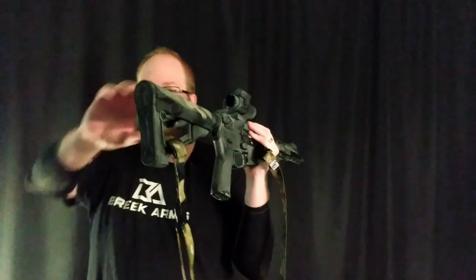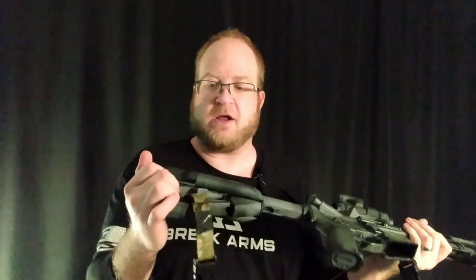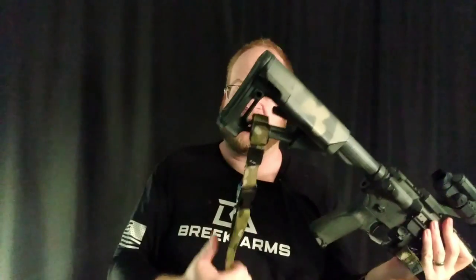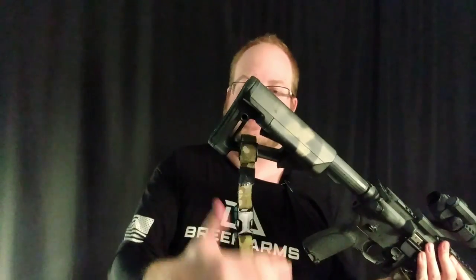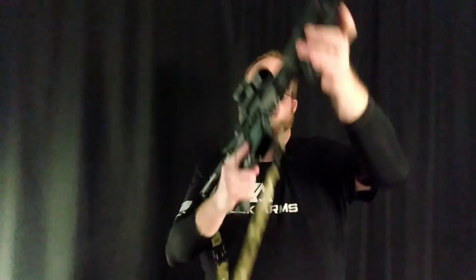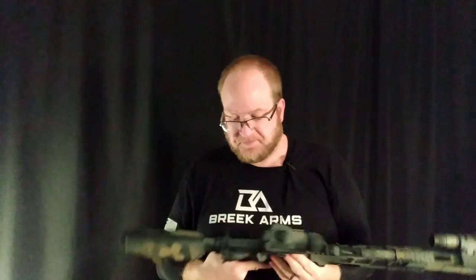We have a QD end plate there, and also QDs on the stock here. I run mine on the outside because I tend to run my sling on the outside. However, I'm running the Boxer Tactical Omni sling right now, and everything that's on this gun is attached without QDs, so that makes it kind of nice. You can see this little kevlar cord that attaches it there. This is more of my review gun — set up for competition and use — so there's stuff in there that you probably don't need, but this is to give you an idea of where to start.